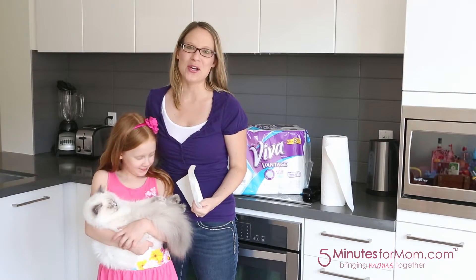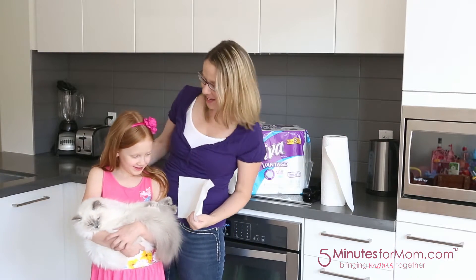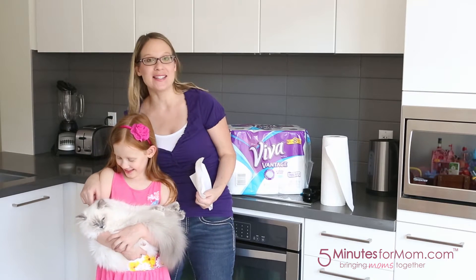Hi, it's Susan from 5minutes4mom.com. I'm here with my daughter, Julia, and her little kitten, Mittens.